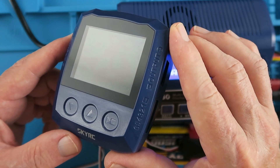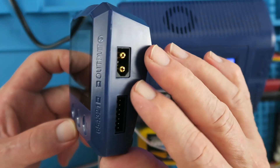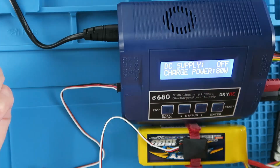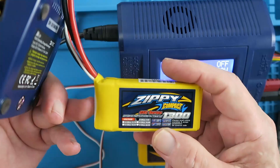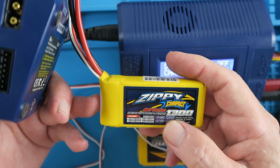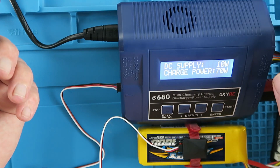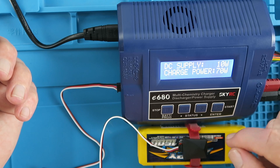I recently reviewed another SkyRC charger ideal for field use, powered by a battery with an XT60 output — there's a link for that full review. As an example, with my 1600 battery here, if I want to charge a 1300 battery at 1C — that's 1.3 amps, which gives 9.62 watts — setting the output to 10 watts should be sufficient. Now we've got 10 watts coming out of the power supply and 70 watts remaining, which is more than enough for the other battery.